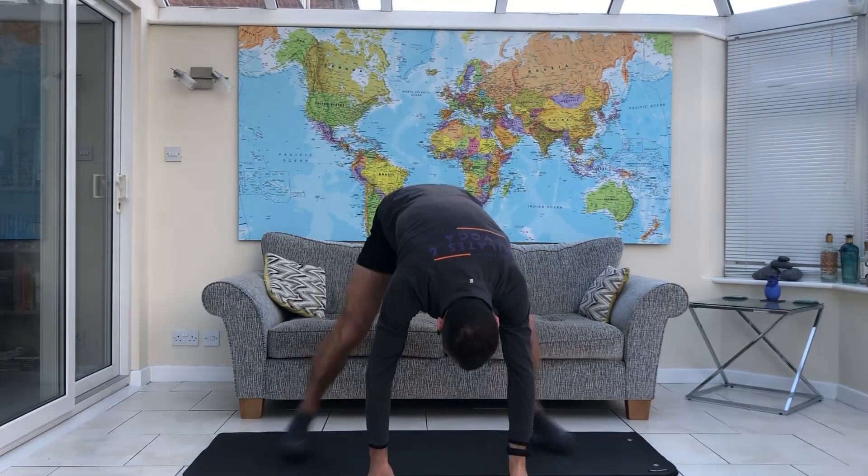And there we have it. That's the start of your January routine guys. There's three moves there for you to go working through. Have some fun with them. Have a look back at some of the other ones we were doing last year. And I shall see you in February for our next vlog. Thank you very much. Bye bye.